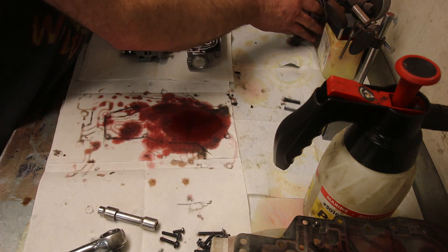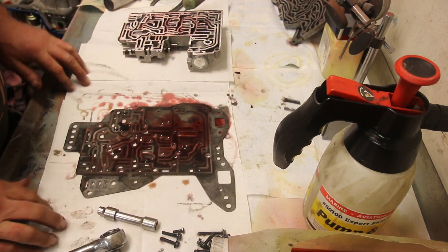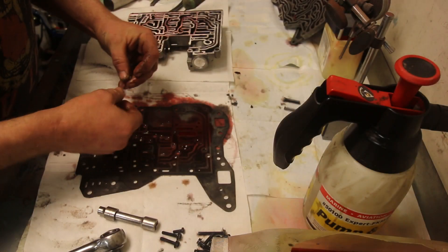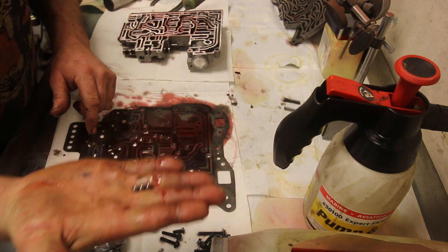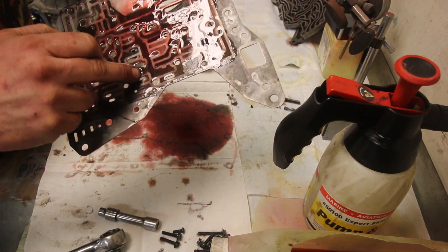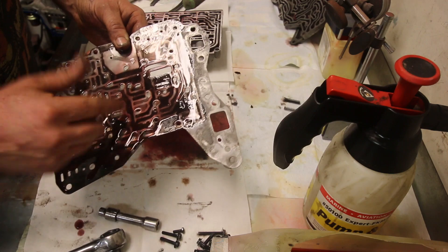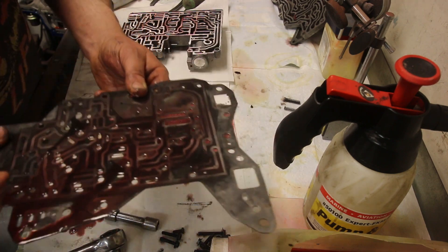Our separator plate — we count three check balls. Just to aid myself in assembly, I'm going to take a picture of the position of them right now. Three check balls — all three are the same size, so we don't have to worry about them getting in the wrong place. Now, this separator plate: because of these deposits, what they can do is plug up these little orifice holes. They're just for fluid direction, and they either slow down or help apply a valve. If they get plugged up with this junk, that valve's not going to work anymore.